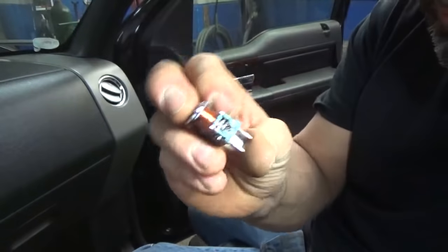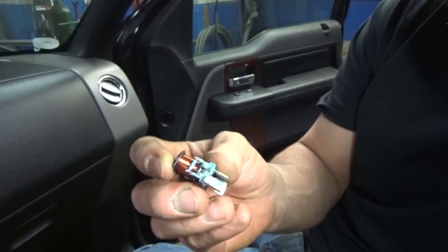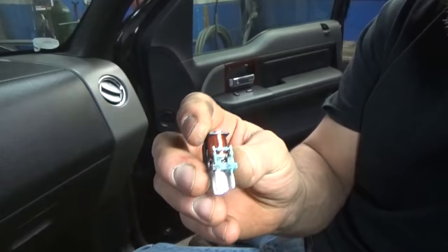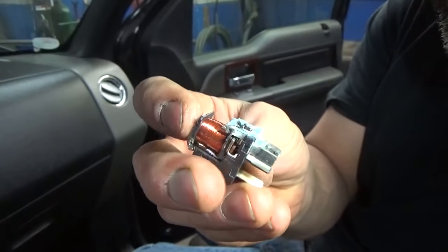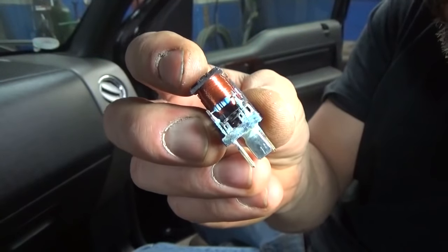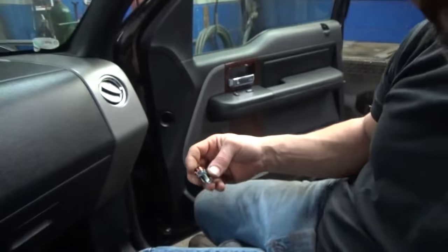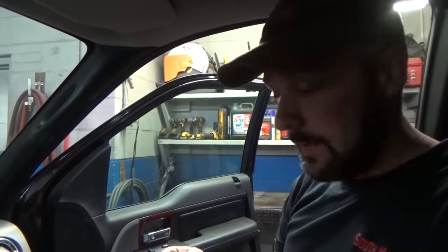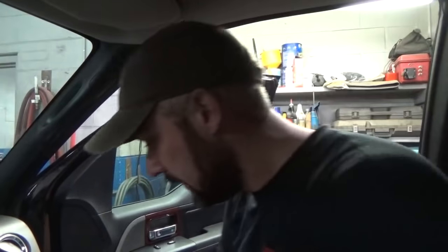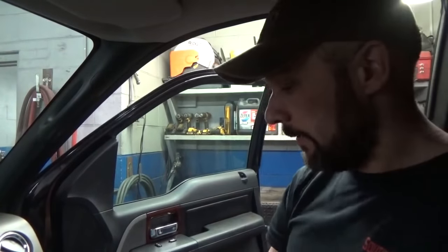I'll put a link in the description in case you're unfamiliar with how a relay works. There's a guy I watch whose videos I'll link to on how a relay works. But look at that — I'm fascinated by it. It's not too often you run across a relay that clicks but doesn't transfer power. It's not impossible — there's proof in the pudding right here. We got this thing running in like 10 minutes.